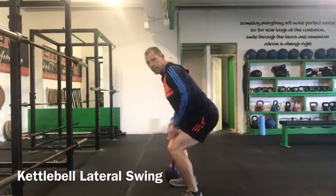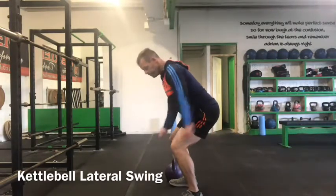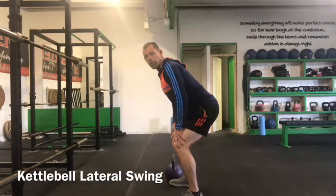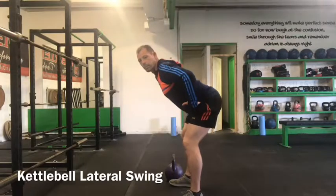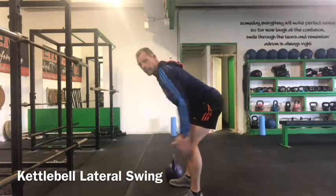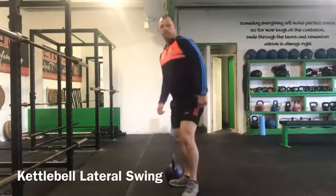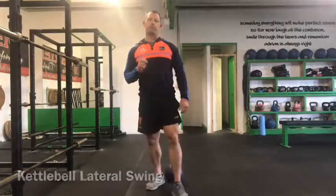If we have excess flexion at the knee joint, the knees become a barrier to performing the movement. So keep 10 to 15 degrees of knee flexion as we actually perform the movement. That's the kettlebell lateral swing.